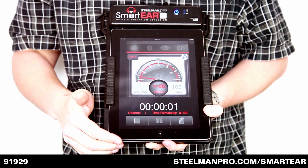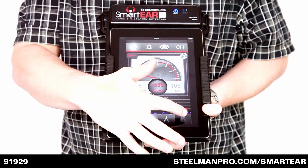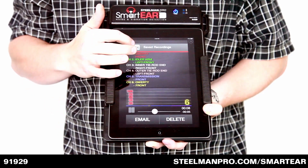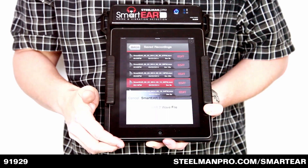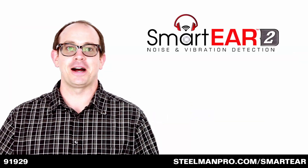Diagnostic testing can be recorded and played back for the customer, another technician, or to compare sounds. Tests can also be emailed to other technicians for second opinions, or sent to a customer to verify they are fixing the correct noise. Smart Ear 2 by Steelman Pro.